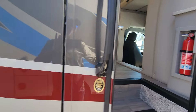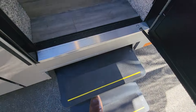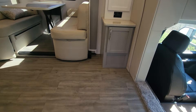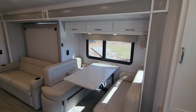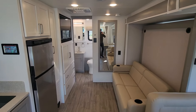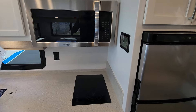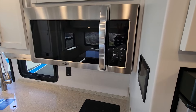Absolutely beautiful coach. We'll go ahead and move on to the interior here. You have a two-burner induction cooktop as well as a convection microwave.